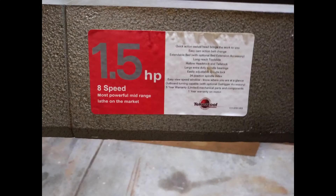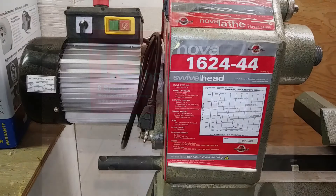For the motor, it's a 1.5 horsepower motor and it can run in forward or reverse. The combined weight of this lathe is 371 pounds. About 50 pounds of this weight is the legs, another 20 pounds is the tailstock, an additional 20 is the tool rest, a good 30 is the motor, and the swivel head is probably another 10 to 15 pounds.